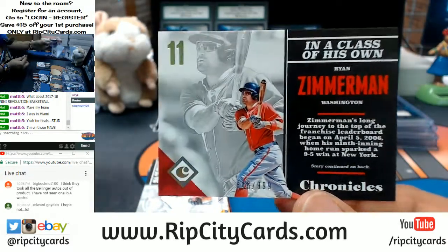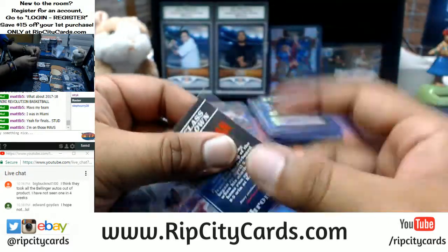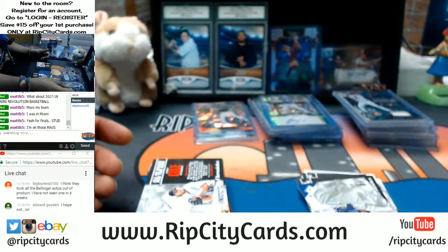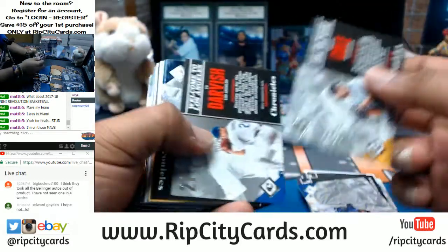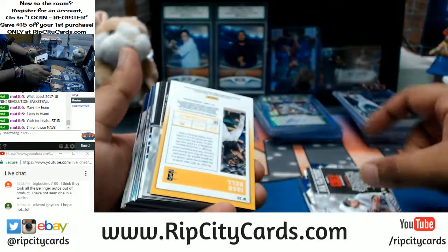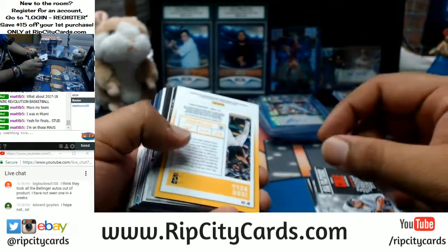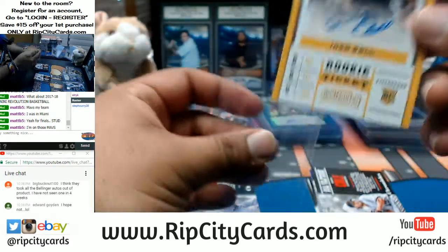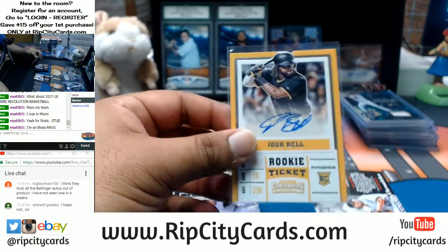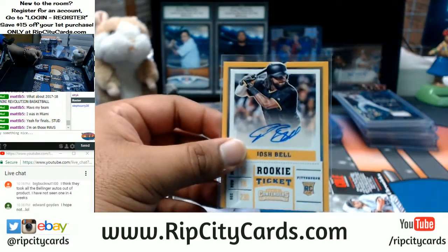We usually throw in a filler discount too. So I could say: I've got 10 spots left at $50 a spot — you get a random team. All you've got to do is drop a number in the chat to let me know how many spots you want in the filler. That's pretty much how it works.